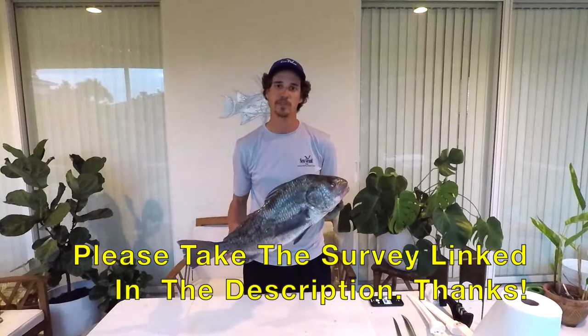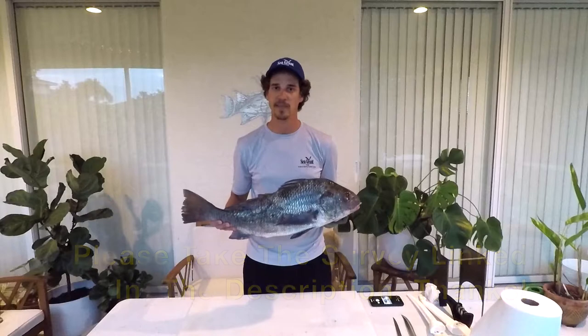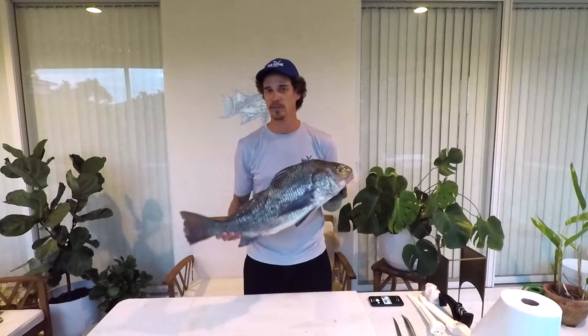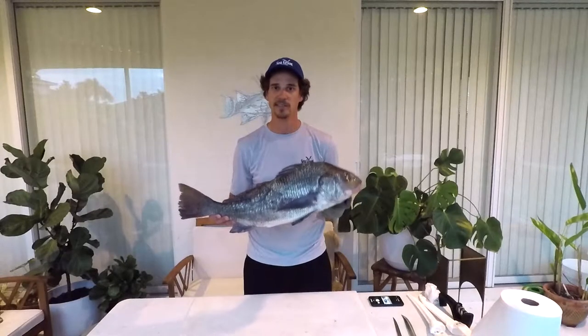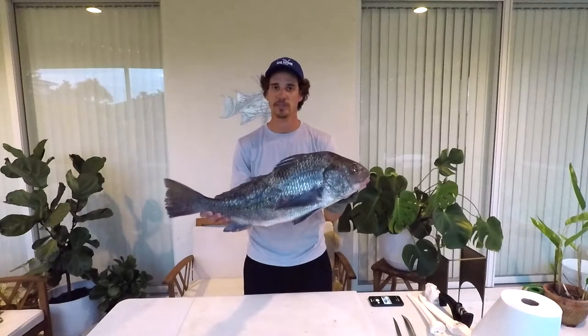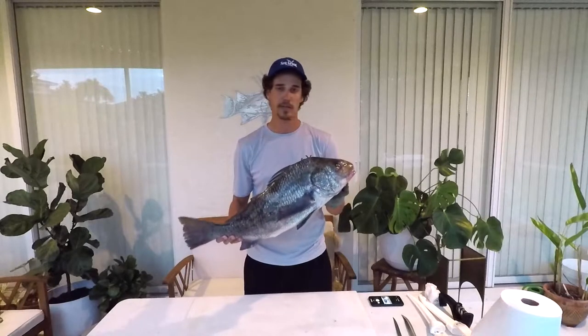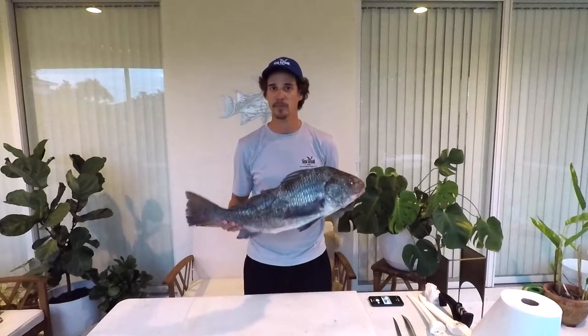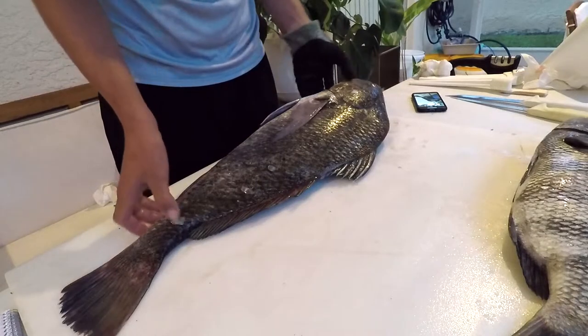Also take the survey linked in the description — that helps us determine if we should keep doing these and justifies the time and effort spent on the literature reviews and my personal time going out and catching these fish for you guys. Please take that survey linked in the description, and I'm going to move the camera closer to get a better look at my hands.